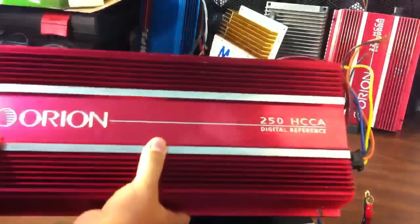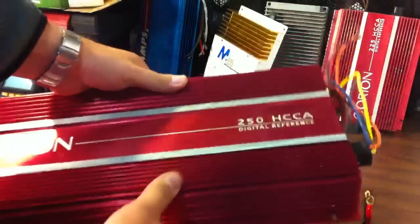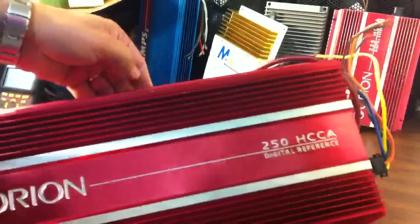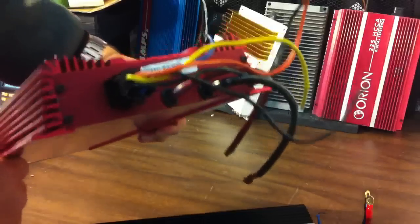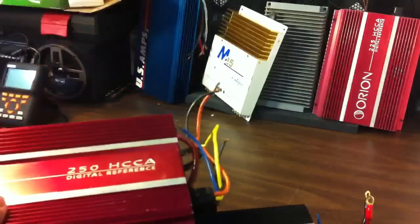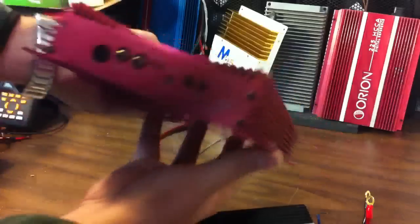The red 250 HCCA, also by Orion, and in excellent shape. This is a Digital Reference Series amplifier, which actually matches the other unit you may be able to see in the corner. This 250 HCCA is in even better shape than that one.